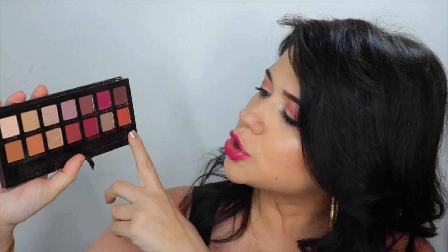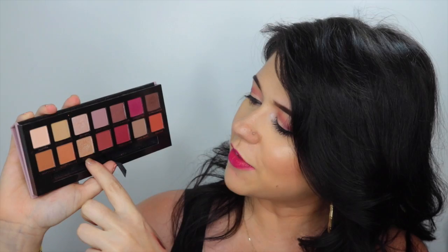My favorite color out of the whole palette is going to be Love Letter, but I do also like the colors Raw Sienna, Burnt Orange, Golden Ochre, Vermeer, Primavera, Red Ochre, Venetian Red, and Relger. I mean, I like pretty much almost all the shades in the palette and that's why I had to buy it.